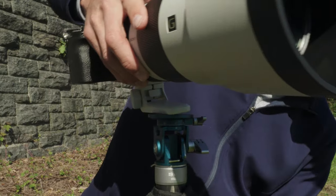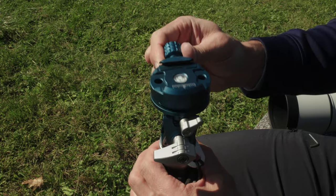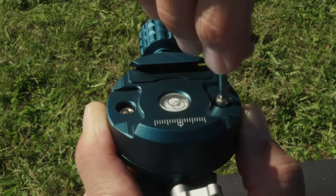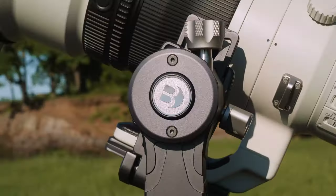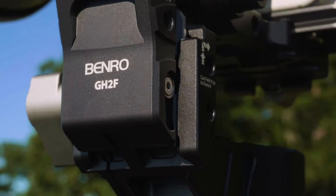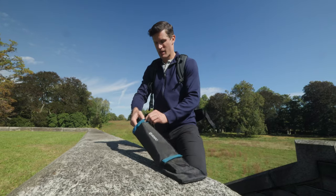Mount directly to the tilt head for more control over your angles, or attach the included ARCA clamp — great when you want to quickly switch from monopod to tripod, like this folding gimbal head kit, and back again. When you're all wrapped up, toss the monopod into the carry case, and you're ready to go.